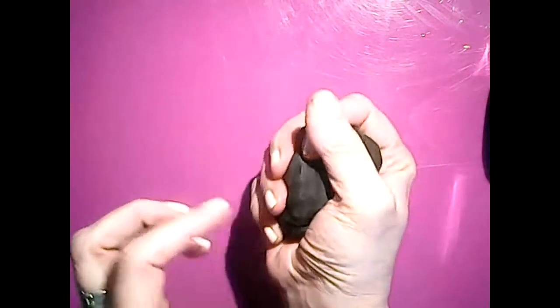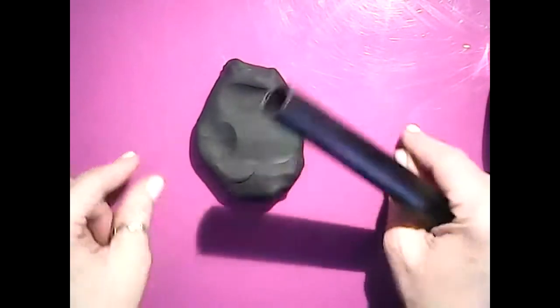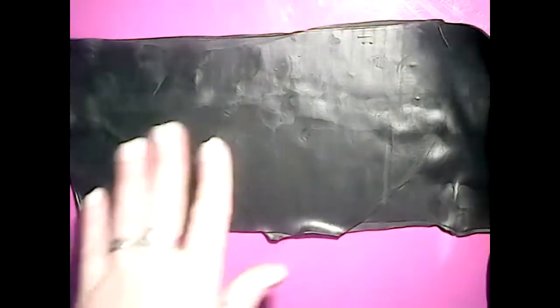Let's get started. The first thing you're going to want to do is get a big hunk of clay. I can't tell you exactly how much you're going to need because every jar is different, but you'll see as you're working with it. Just condition it — which means you're going to knead it back and forth until you can work with it easily. You can take your roller and put popsicle sticks on the edges to roll out a uniform thickness, or use your pasta machine. I rolled mine out to number three — number one is the thickest.